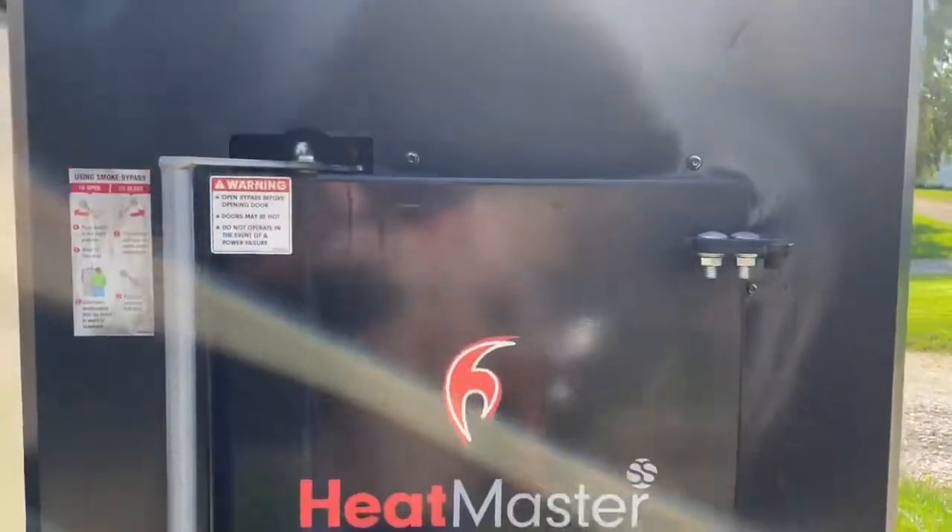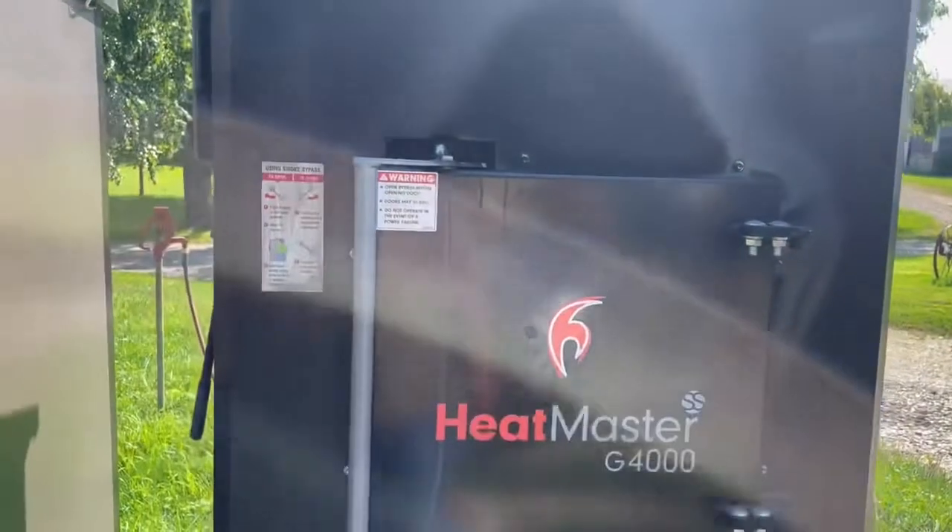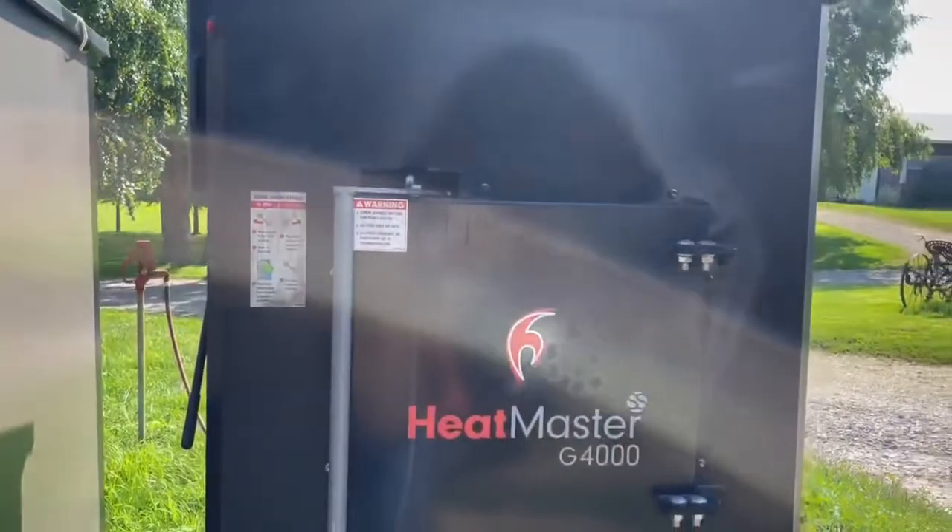So there you go — a little bit of a combination on restarting it and how to actually run it. This has been Martin Lapman with Heatmaster SS. If you've seen my other videos, you know how I normally end these.